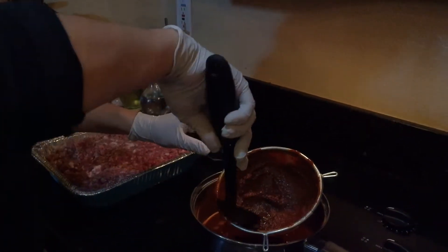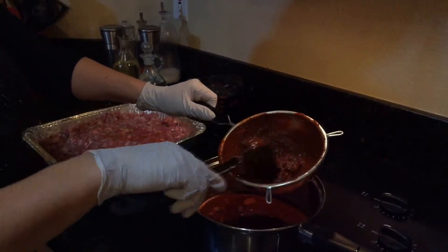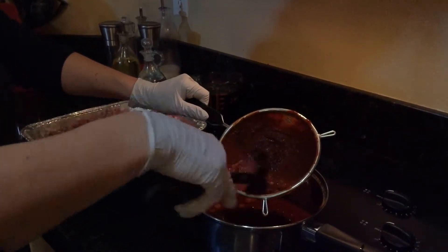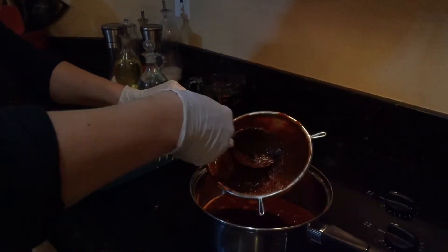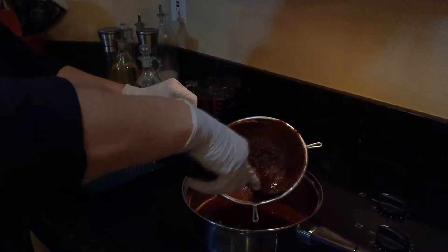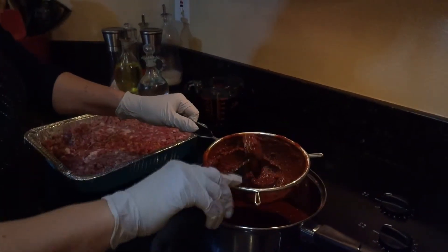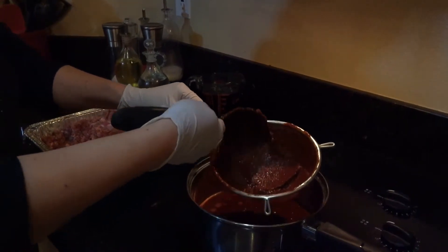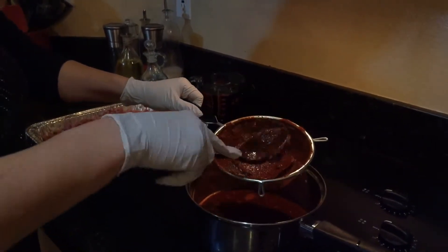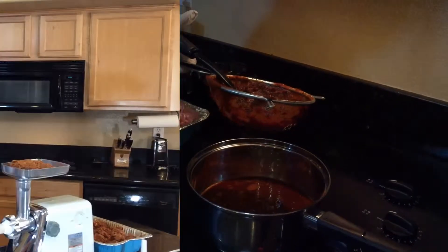Once you've gotten all the juice out, let it cool down and then mix it with the ground pork or whatever meat you chose. Let it sit overnight — a good six hours works, but eight to ten hours would be even better.